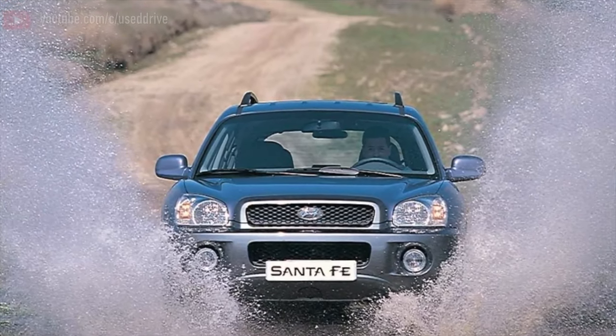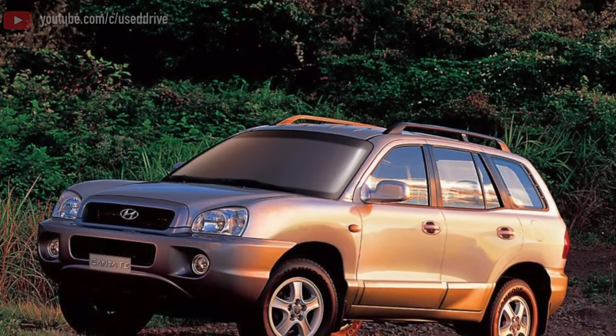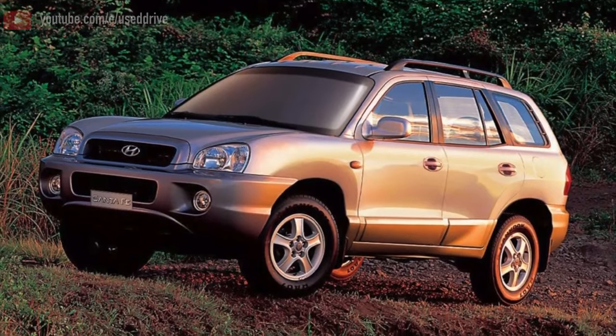Greetings, dear friends! I present to your attention the most common malfunctions and breakdowns that occur on the Hyundai Santa Fe.